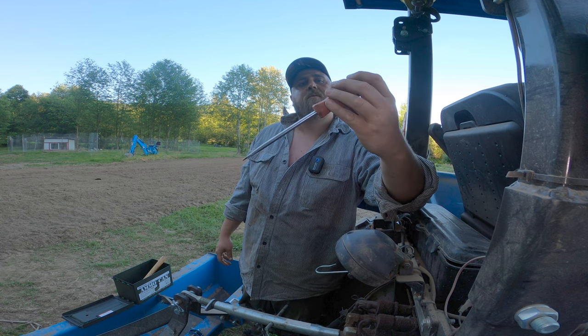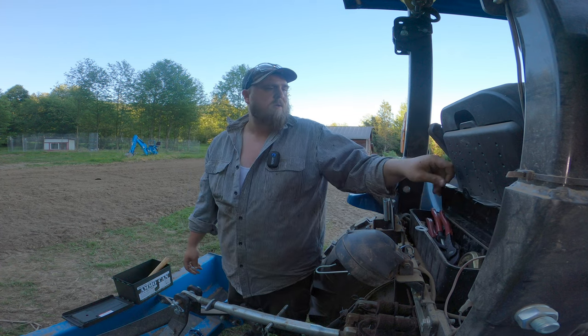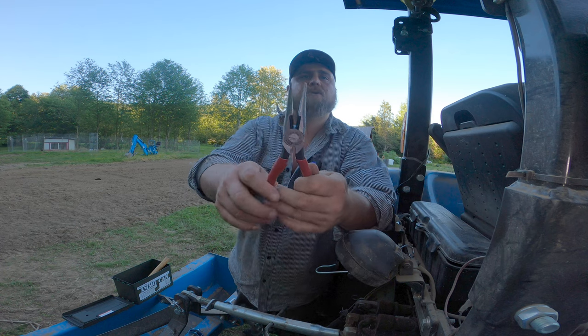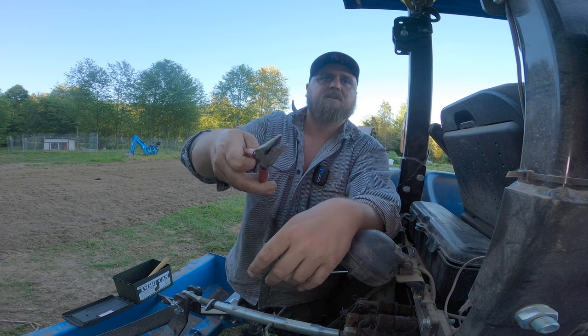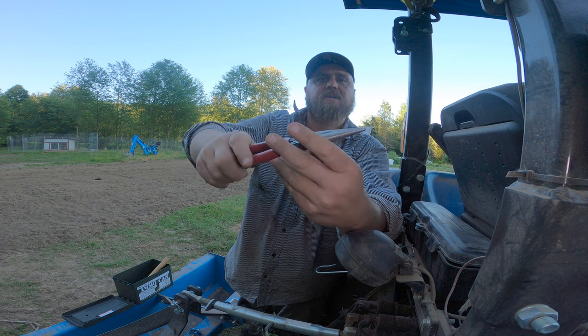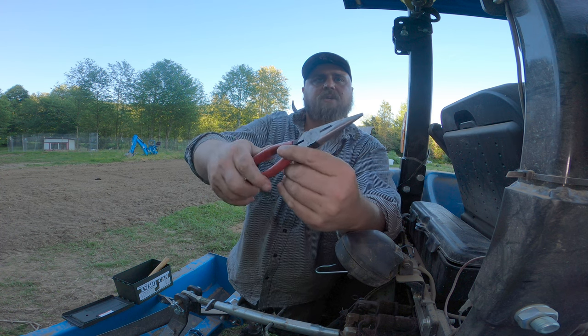Then we got some needle nose pliers. These guys will cut wire, needle into things with their nose, and grab them. They're really handy — nice for fixing fencing when we're out driving around and I notice the fence is all messed up, I'll use those to fix it.